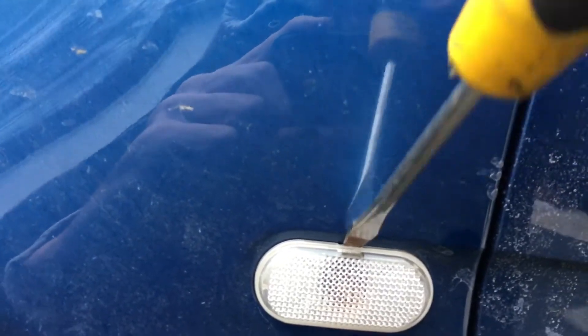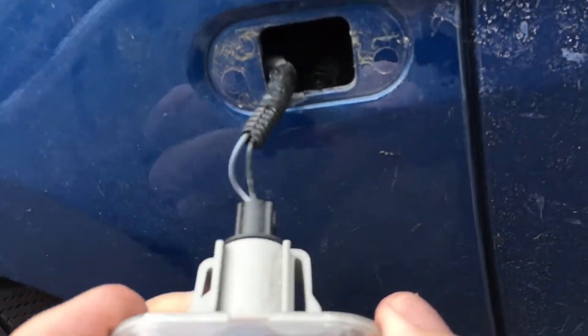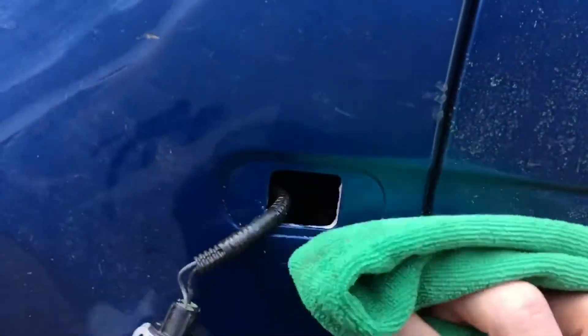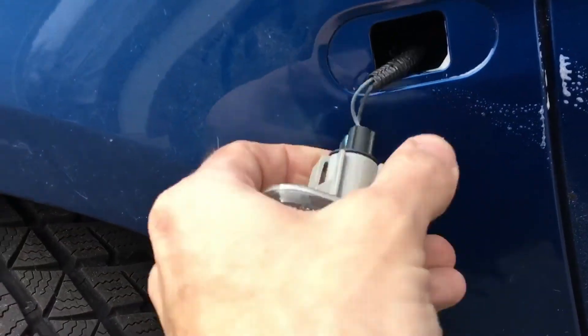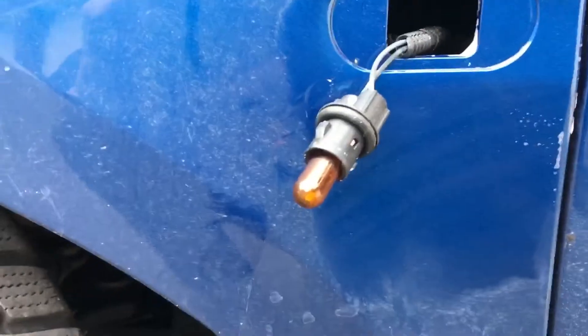It comes out here. While it's all out, unscrew the light bulb, then simply unplug the light bulb itself. You just pull it out gently — there you go.